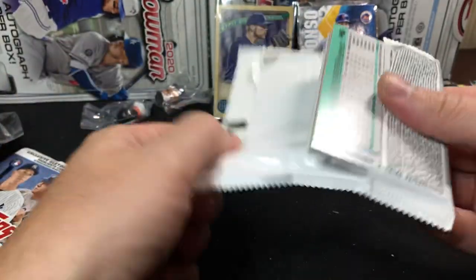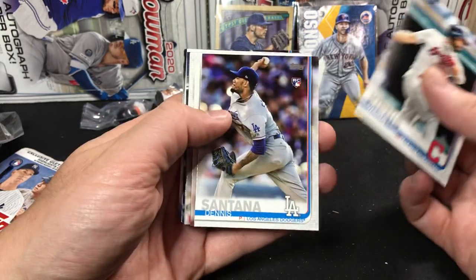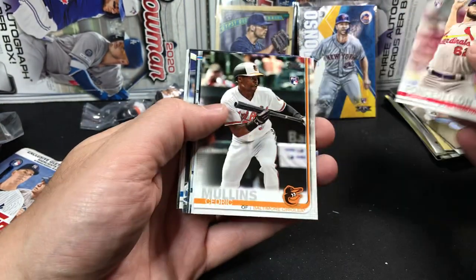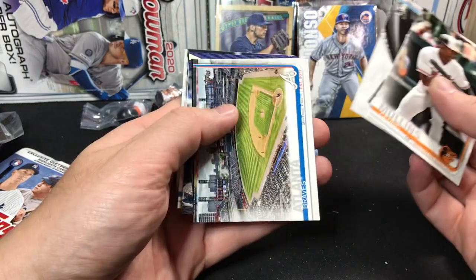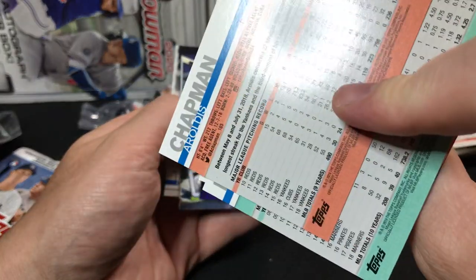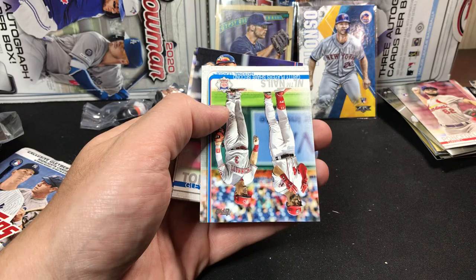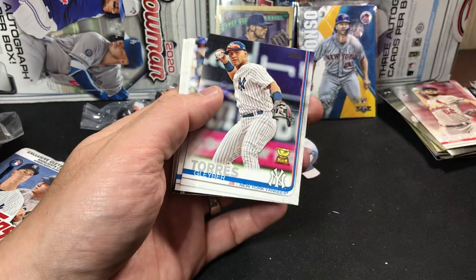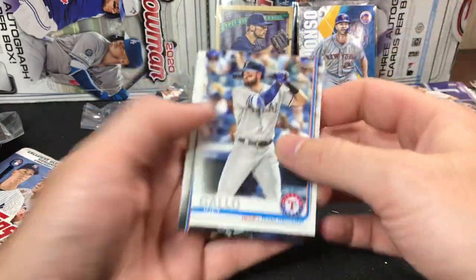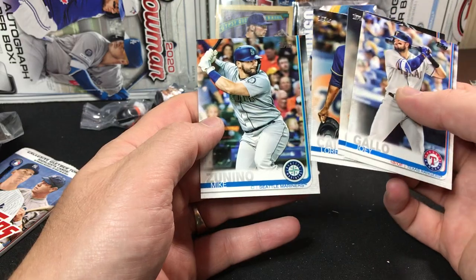Let's rip open this 2019 Series 1. Maybe we'll get some more decent rookies or a nice parallel. There's a Santana rookie, Ponce de Leon rookie, we'll set that off to the side. We got a Mullins, Seattle, Braves, LeBlanc, there's a Chapman — that's a cool looking card. You guys let me know if one of these is a short print — I didn't open a whole lot of Series 1 so I'm not familiar with the short prints. Got another Gleyber Torres — a regular Gleyber, nice Gleyber rookie cup. Joey Gallo, Chad Green, Lorenzo Cain, and Zanino.